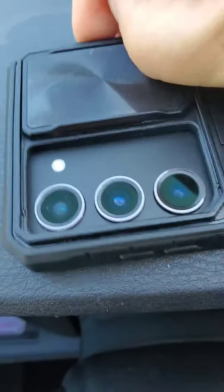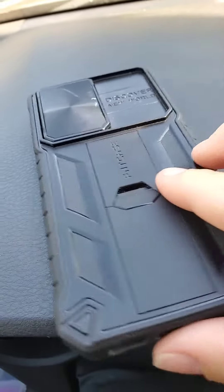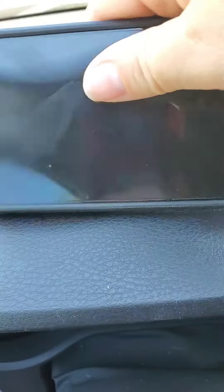This is one of our family's favorite phone cases. It has a sliding door that opens and closes to protect your camera. And also around your camera, it's raised up to protect it in case of a fall as well.